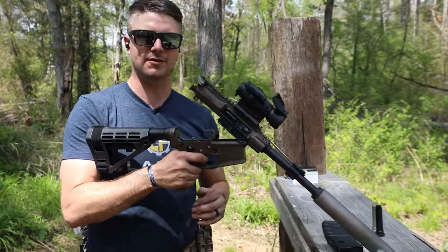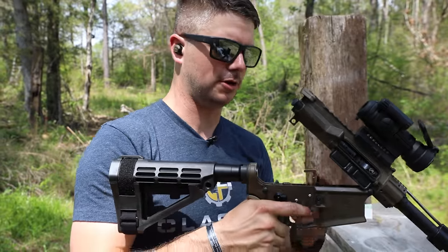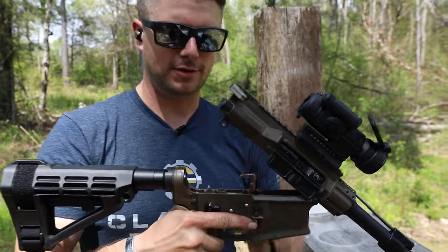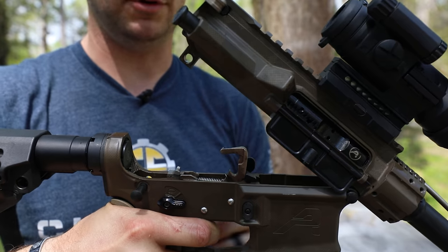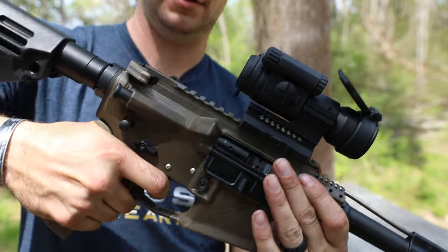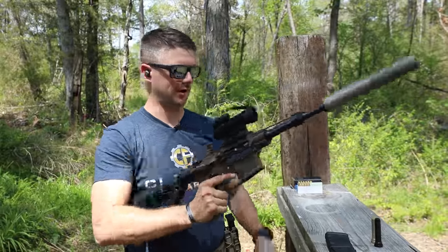By the way, the echo triggers — some of you guys have those and you're like, it broke my gun, I can't get my upper to close. Have the hammer forward, have it in the echo position, take your trigger lock, push it forward, apply pressure on the trigger, and close your gun. You'll be ready to go.